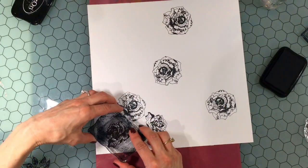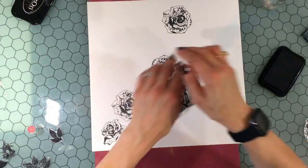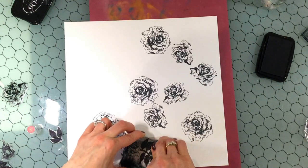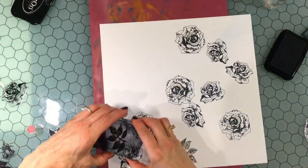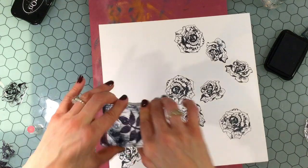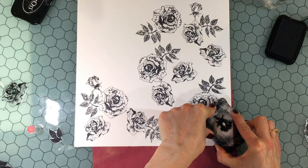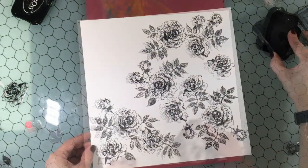The paper I'm using for this layout is a little bit different than the paper I normally use. This is 140 pound cold press watercolor paper, it's 12 by 12, and that's why I purchased it. I saw it on sale and thought maybe I would make a layout like this. It is a little bumpy on the surface because it's cold pressed, and I was a little worried that the images wouldn't come out crisp and clear, but the stamping came out just fine. In order to stamp the images, I'm using some Stazon ink in Jet Black with a well-used acrylic block.